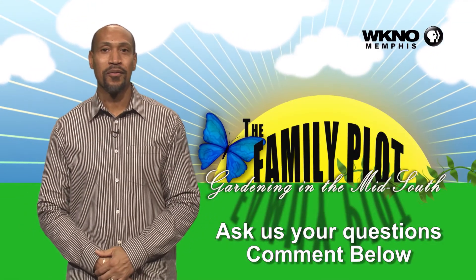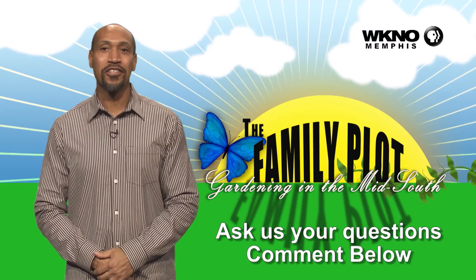We hope you loved the video. We would love for you to ask more questions — be sure to leave those questions in your comments.